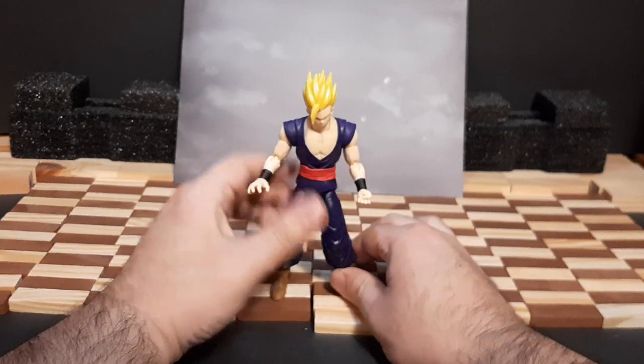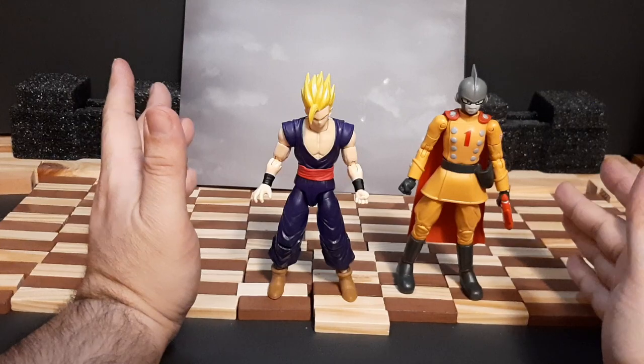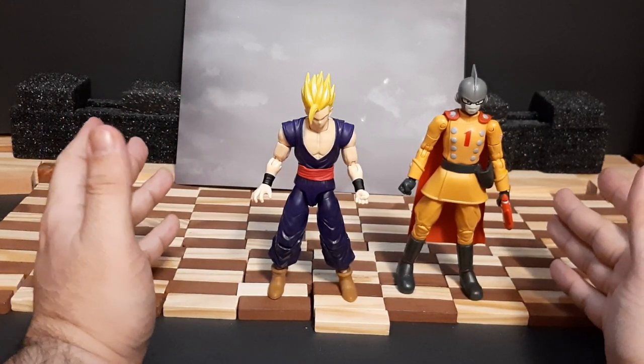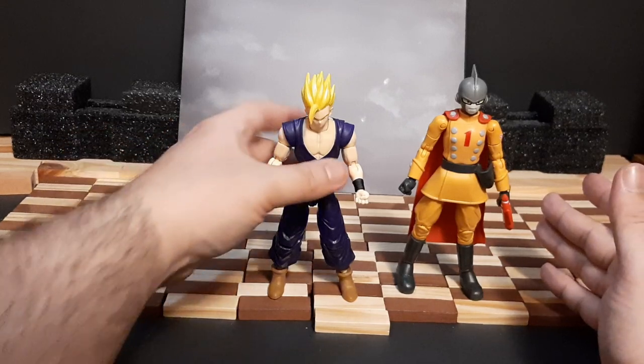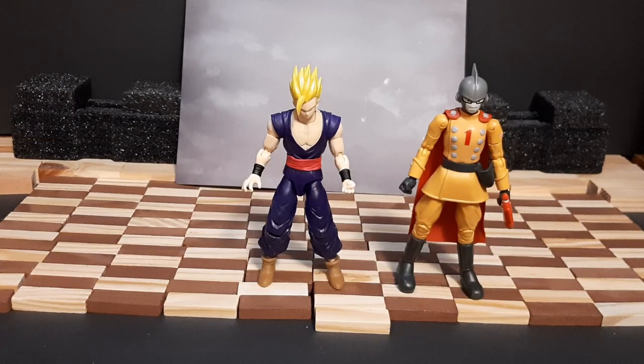Feet can go bob and weave, turn around - not bad at all. Articulation is pretty great. Overall both figures' articulation is pretty good - what you'd expect for these figures, since they're mainly meant to play around with and have fun. Overall articulation is pretty great. Let's do some size comparisons.